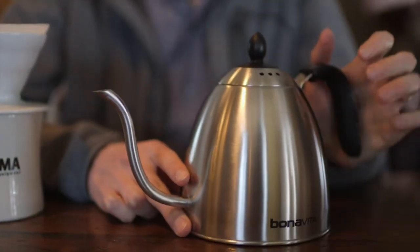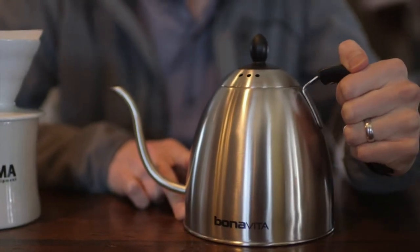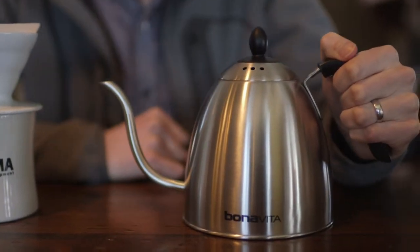It's made with stainless steel and it's very, very lightweight. It's very light in the hand and the plastic handle makes it very comfortable to hold. It looks simple but it feels great to hang on to, especially when you're pouring for a couple of minutes.